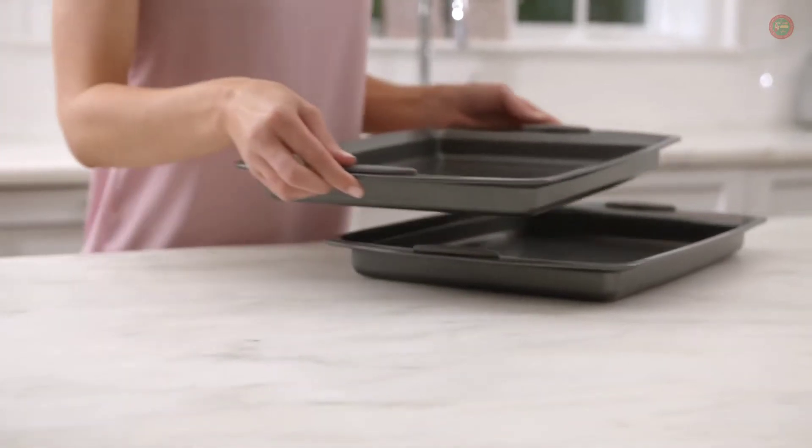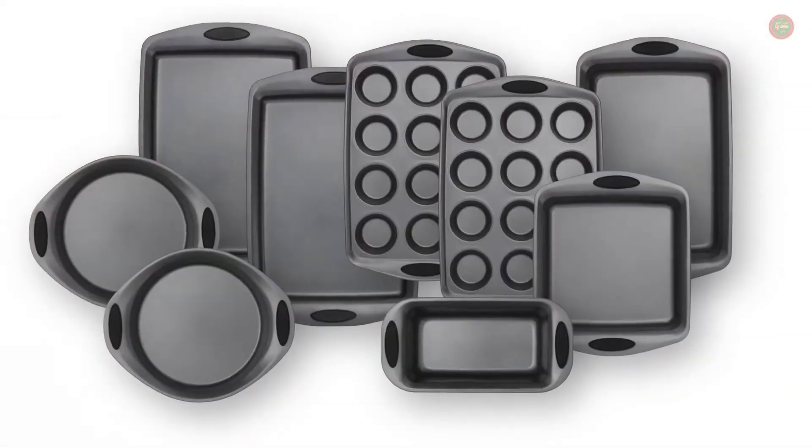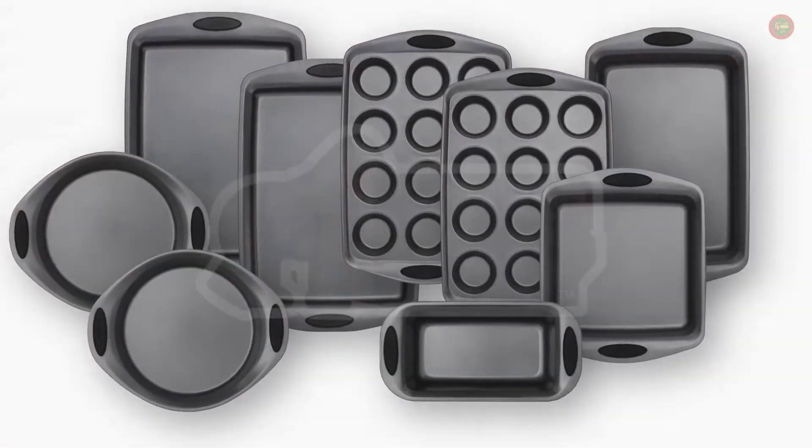Easy to stack, helping to save room in your cabinets. We hope you love your new bakeware from Gorilla Grip.